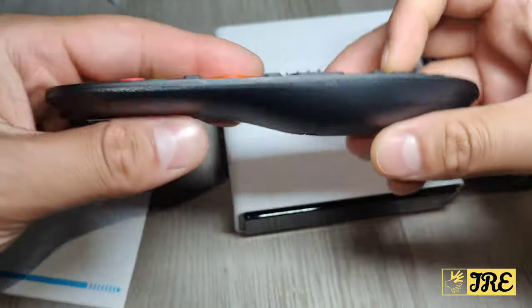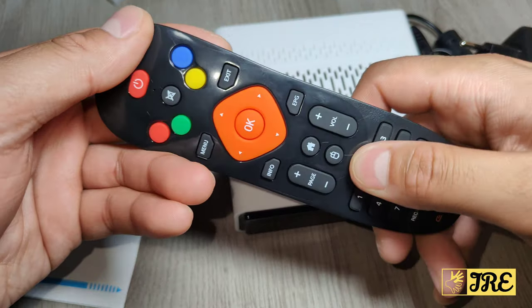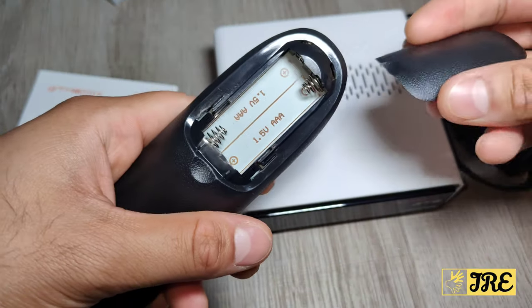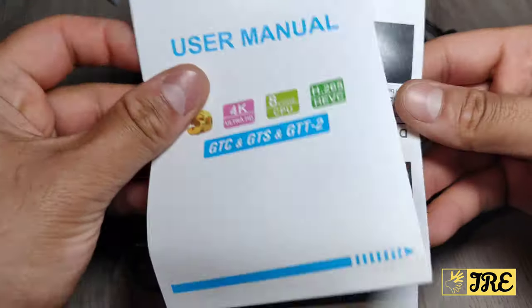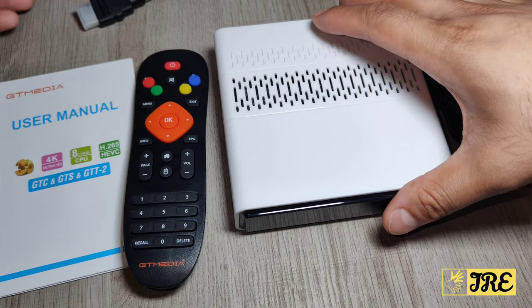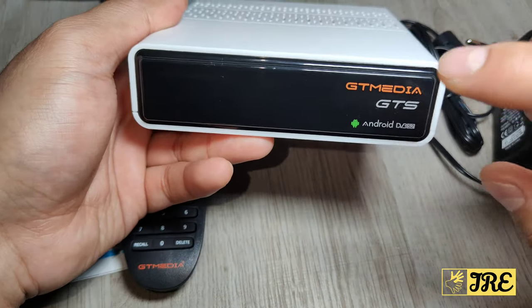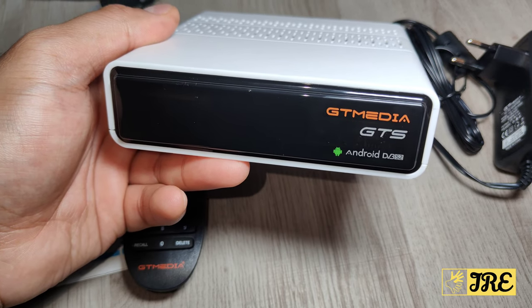This is the remote that comes with it — a nice compact, lightweight remote where the buttons work perfectly. It requires two AAA batteries to operate. It also comes with a user manual and an HDMI cable.